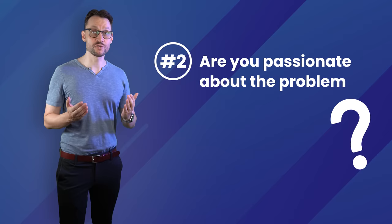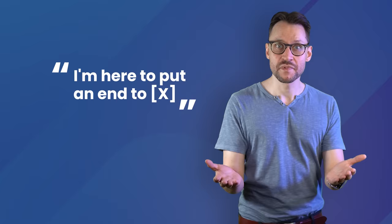Which leads me to the second question: are you passionate about the problem you're solving? If you say the sentence, 'I'm here to make it easier for people to X' or 'I'm here to put an end to X' — do you get excited about that? I know how much hard work, grit and determination it takes to bring a product to market. If I were to start all over today, especially without any network or existing audience, I would make dead sure that I was passionate about the problem, because there's going to be a lot of struggles and emotional roller coasters ahead. As a founder, you have no boss, no one to tell you what to do. The only commitment you have is your commitment to solving this problem — make sure that commitment is strong enough to carry you through the tough times.